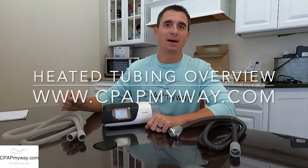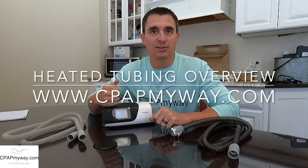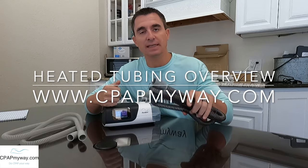Hey, it's Clay, CPAP MyWay, CPAPMyWay.com. Today I am here to discuss heated tubing.